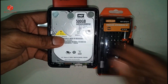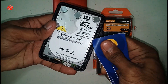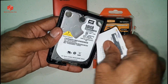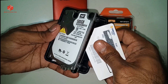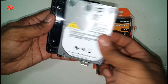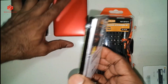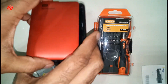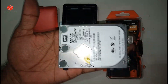We can use the tools easily, we can open the tools. We can easily open the hard disk. So this cover — as you can see, we already opened the hard disk.